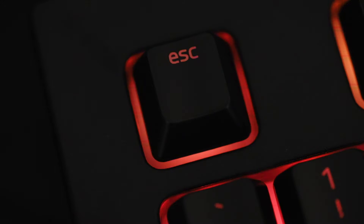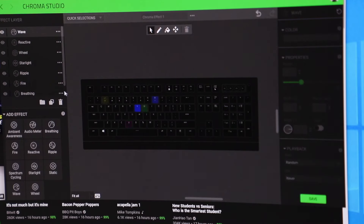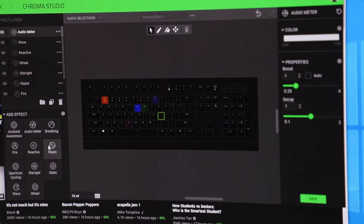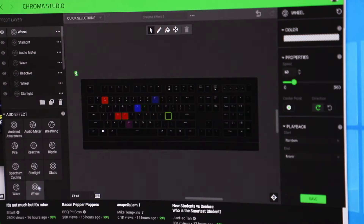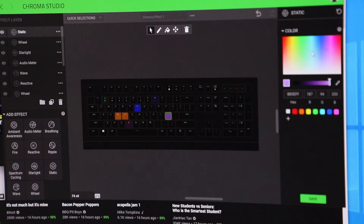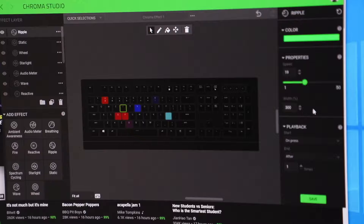Each key is individually backlit, and you can customize it throughout the Razer Chroma RGB software, which some may find confusing. But I've used it quite a bit because I've used quite a few Razer keyboards, and I am used to it. When you get the hang of it, the possibilities become endless in terms of customizability.